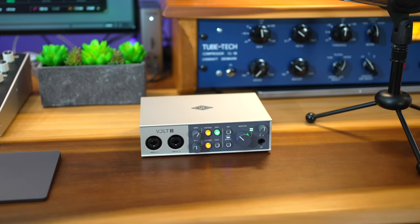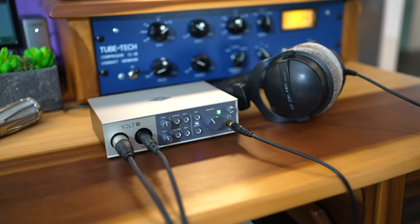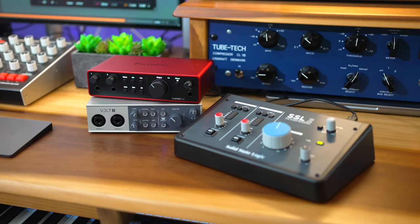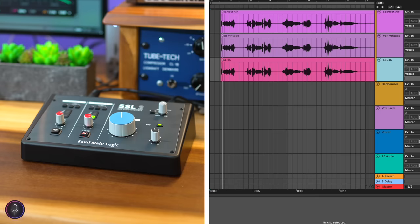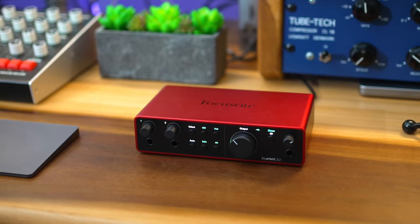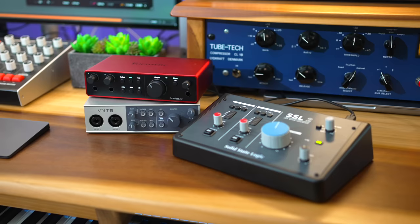This is the Volt 2 by Universal Audio, and yes it has that extra flavor button just like the Scarlett and SSL 2. Universal Audio calls it Vintage, and it gives you the sound of their 610 preamp. After listening to Vintage compared to the Scarlett's Air and the SSL's 4K mode, I like the sound of the Volt's Vintage mode more than the others. The Scarlett Air mode sounded a bit thin and the SSL's 4K a bit harsh. This is really up to taste — people are kind of split — so let me know which one you prefer in the comments.